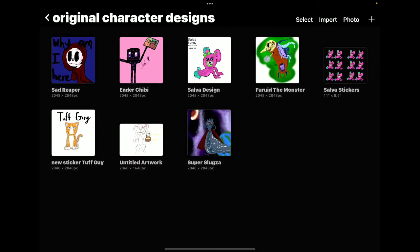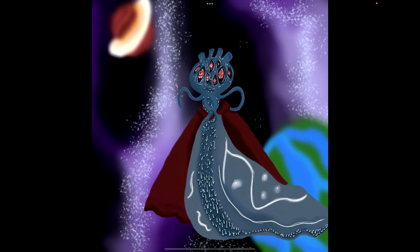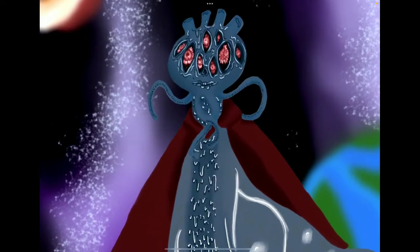Then we have my original characters. This one is Super Slugza, the Slug Alien. That's also a superhero, with creepy eyes.